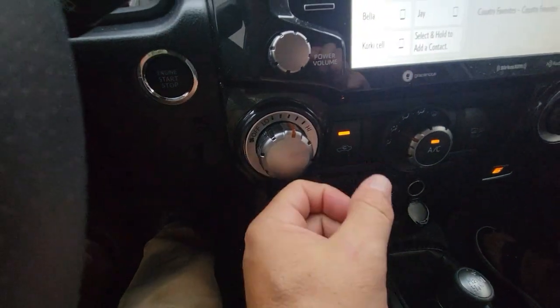Hey guys, welcome to Samco Workshop. We are here in the 4Runner and something that a lot of people wonder is can you shift a 4Runner into four-wheel drive while you're going down the road, because it is a manual shift lever — not electronic like on my Tacoma where there's a knob to do it.